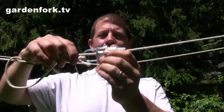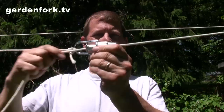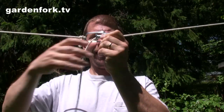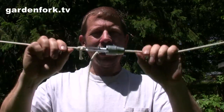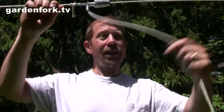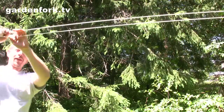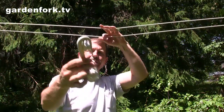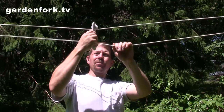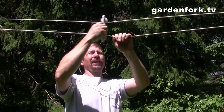Then this tightens — well, it holds the rope tight. So you take this and tighten up the rope like that. This will stretch over time when it gets wet and cold repeatedly, so leave a little bit of slack. They also have these things called separators, which help when you put heavy stuff on here — it keeps the ropes from bending way down on one rope or the other.